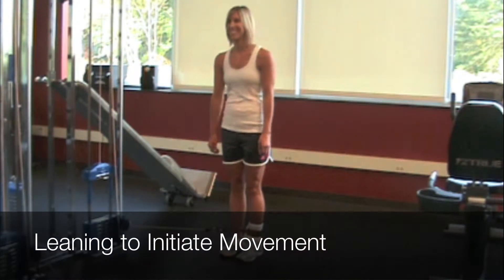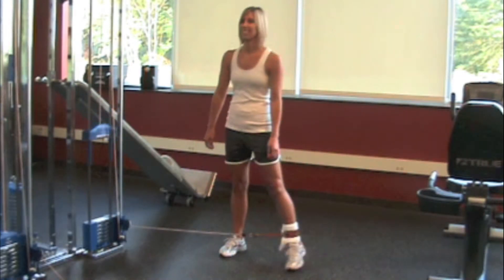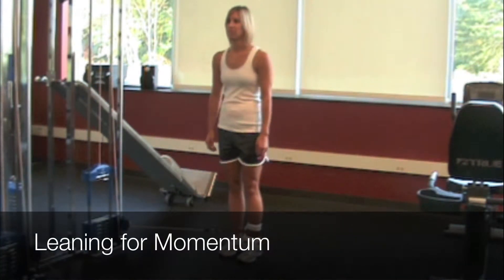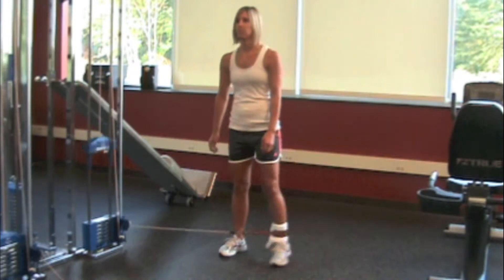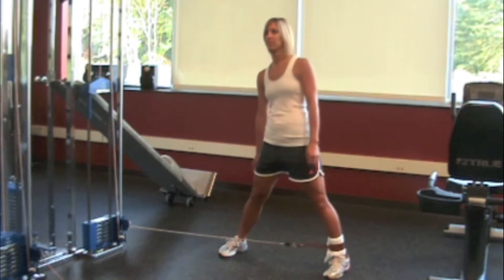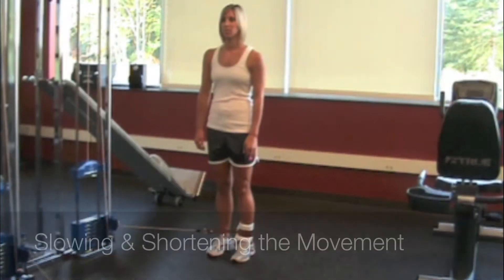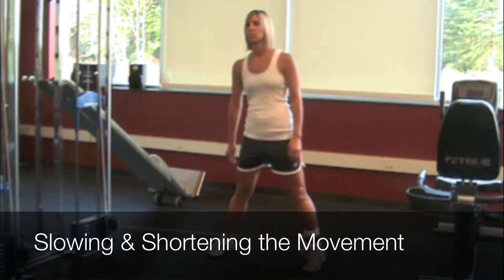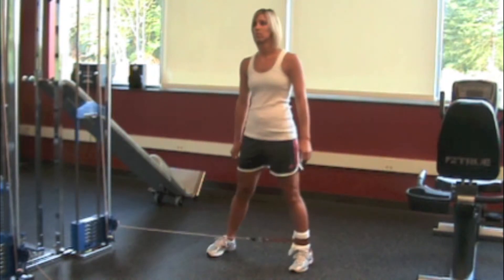Compensatory patterns include leaning to initiate the movement and leaning to gain momentum. We also see the slowing or shortening of the full pain-free range of motion.